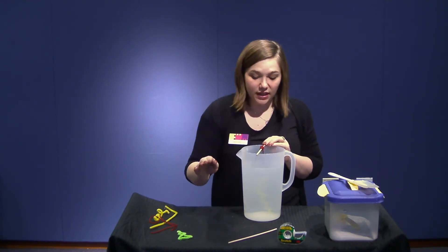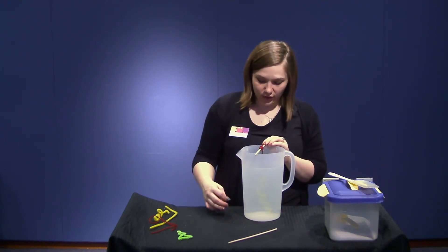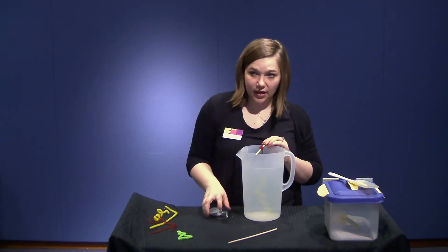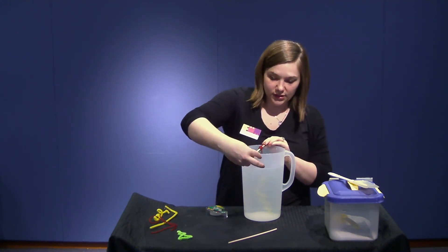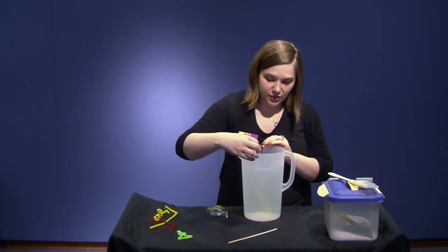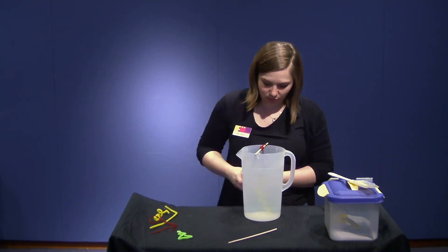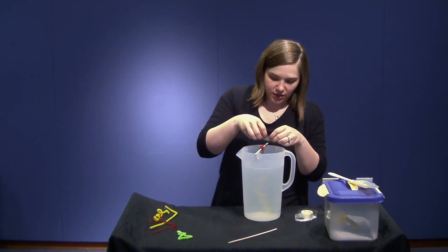You also want to set it in a location that you're not going to have to move very often — you don't want it to move at all if you can help it, because you don't want to jostle the growing process. Take a few pieces of tape to secure your stick or chopstick. We have scotch tape here, so I'm just using that to make sure it doesn't move a lot.